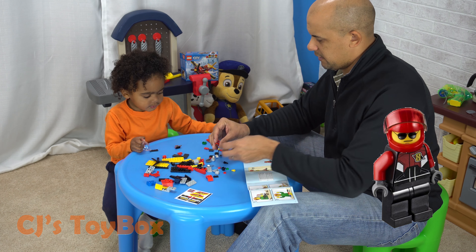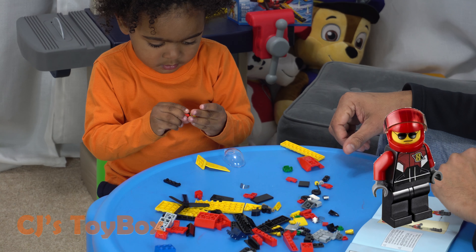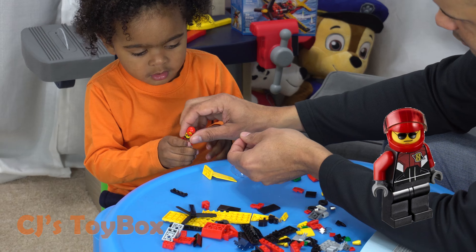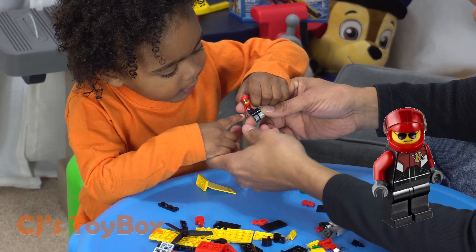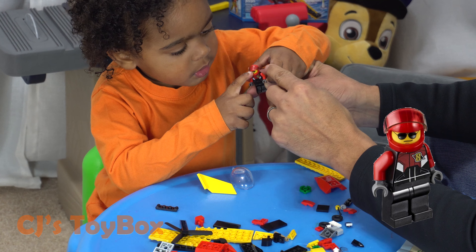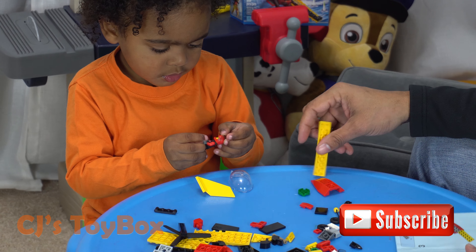Let's start by making the pilot. The pilot is the person that flies the plane, right? It's a visor — it closes down like that. Alright, now we're gonna make the airplane, CJ.